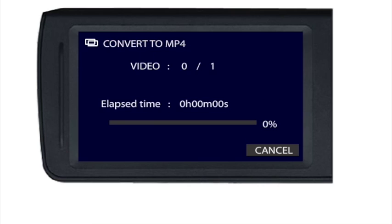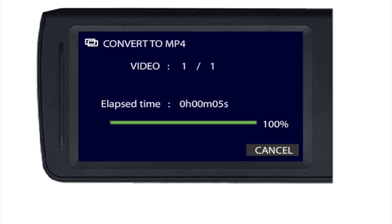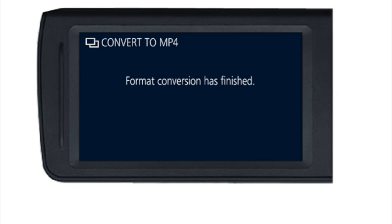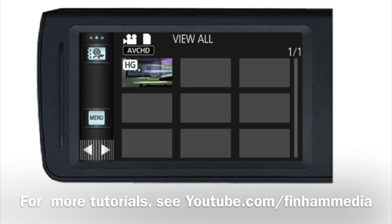Select yes and you'll see a progress screen as it gradually creates the converted video. You'll get a message confirming it has been successfully done. Once converted, you should be able to use that video on the Mac both in iMovie and in Premiere.